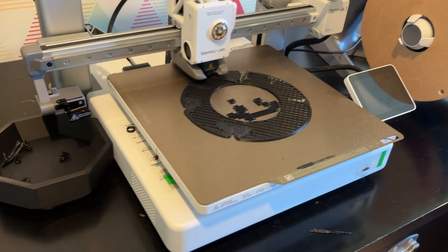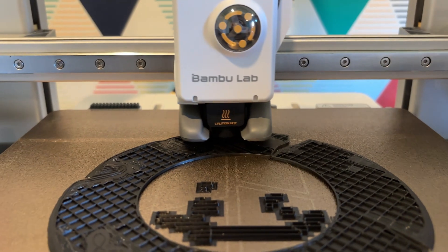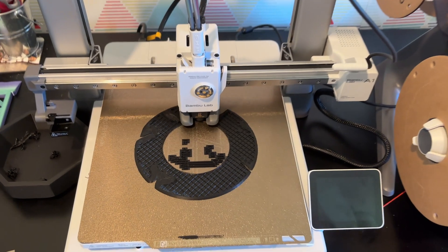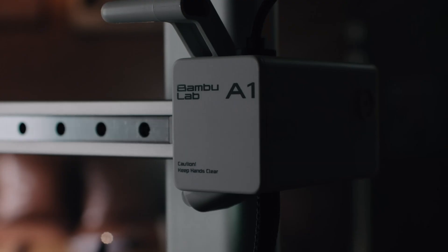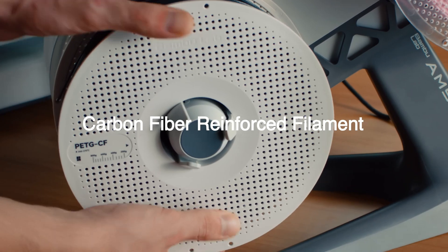People ask me: is the A1 Mini the best beginner-friendly 3D printer? And the answer is yes. But the A1 is a little larger, and the A1 Mini was the go-to for beginner 3D printing — but now the A1 is mainstream. They had the recall, and now the A1 feels like a better choice than the A1 Mini. We're probably slowly gonna see this disappear and maybe the price go way down, because the A1 has more space and it's the same exact 3D printer. Why would I buy the A1 Mini and have less space when I can spend $100 more and get the A1?